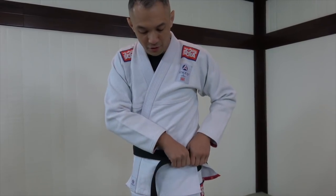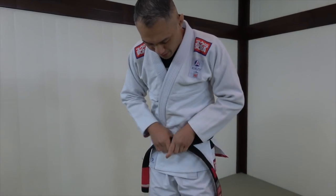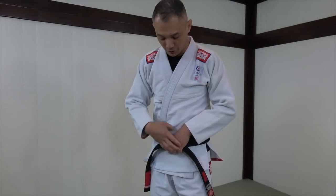From here, I just grab a chunk of it and drag it to my belly button. I'm going to even out both sides of the belt right there, using my fist to gauge where the knot is going to go.